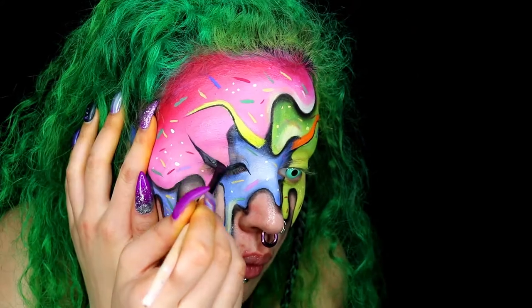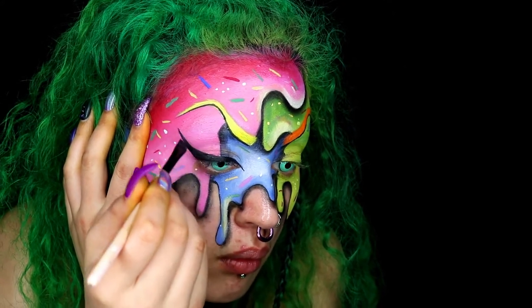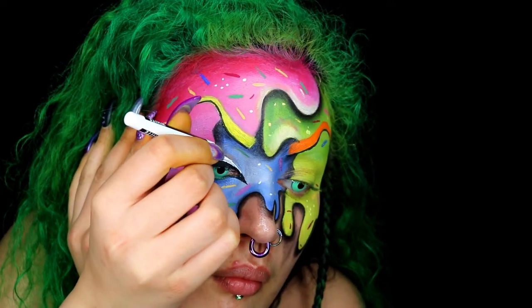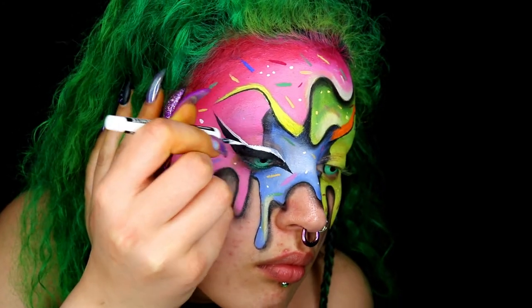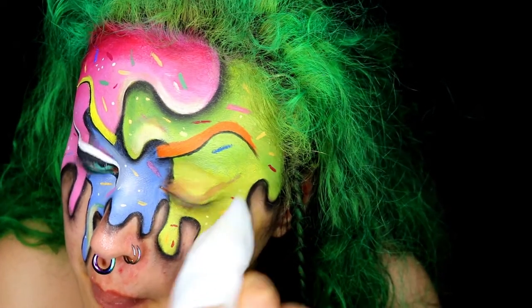Moving on to my eyes, I decided I wanted eyeliner — like you do normally but a little bit larger and more dramatic. I also went in with a pencil and lined my waterline and then added white on top of that. I also created a cat eye look in the corners of my eyes and added some contact lenses as well.